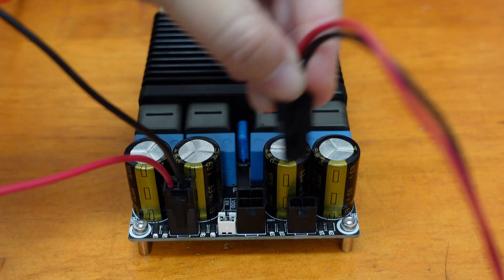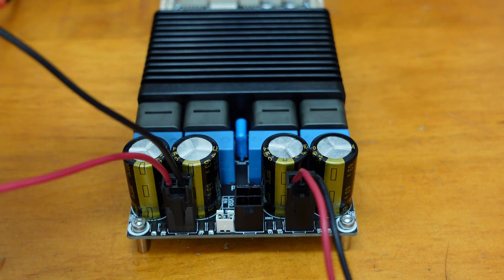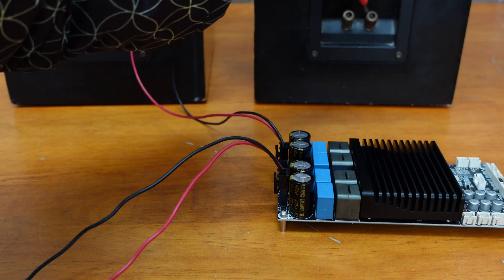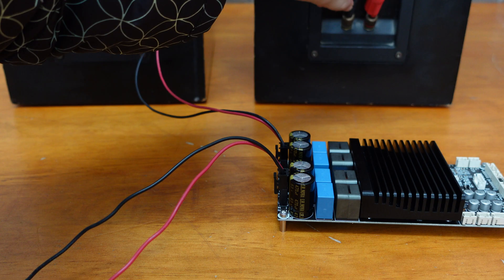To get started, let's connect your speakers to the BDM9. The BDM9 features speaker output connectors that use industrial grade mini-fit plug-in terminals, making it incredibly easy and convenient to connect your cables.